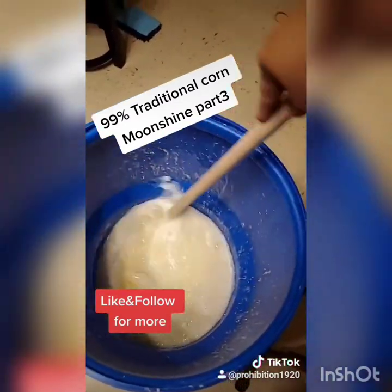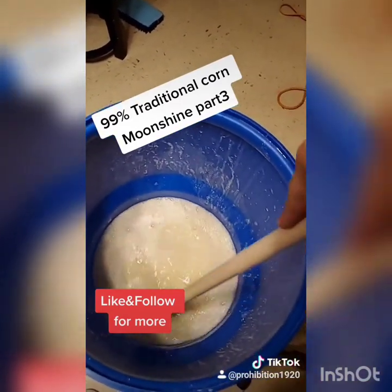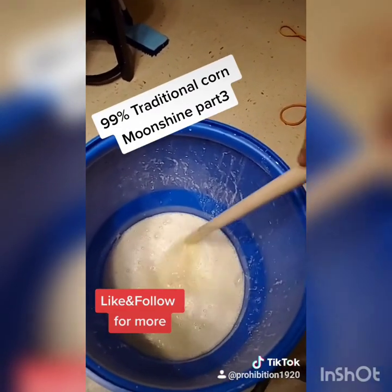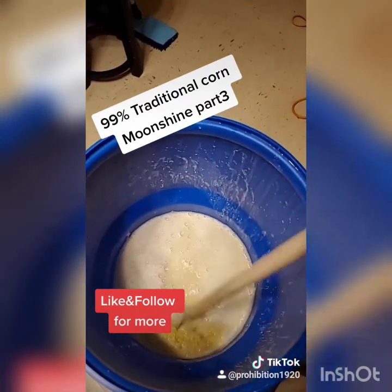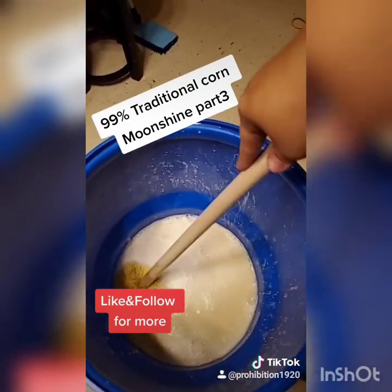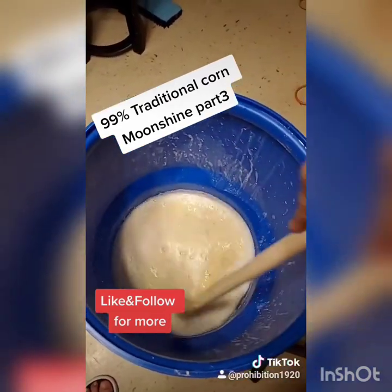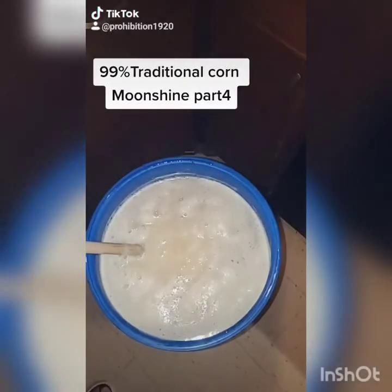Everything's blended up now. We're gonna top the barrel off with some scalding hot 200–225 degree water, then it's gonna steep for a few hours. After that we're gonna add our amylase — because we're not using sugar — and when it cools we'll add our beta amylase and then some yeast.